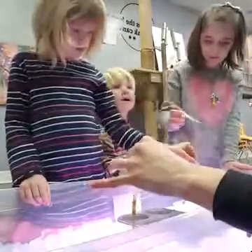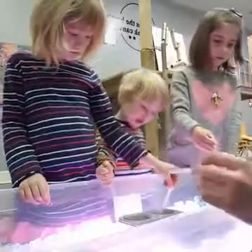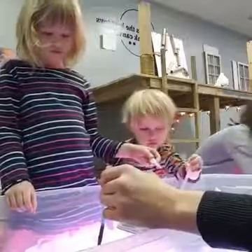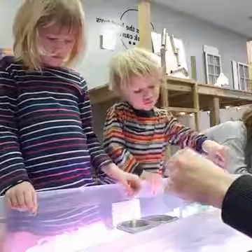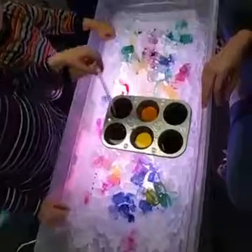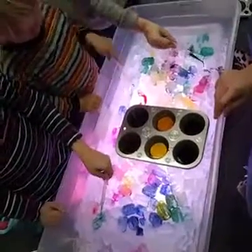If you take a Gladware or Tupperware container and freeze a giant block of ice, you can do the exact same thing. If you do that, make sure you put it on a tray or at least a towel, because otherwise the water and colors go everywhere. I'm going to pick up the camera and show everybody our beautiful artwork. It looks like a rainbow — bird's eye view of what's going on today. And we had fun before we even got the paint out, just playing with the ice.